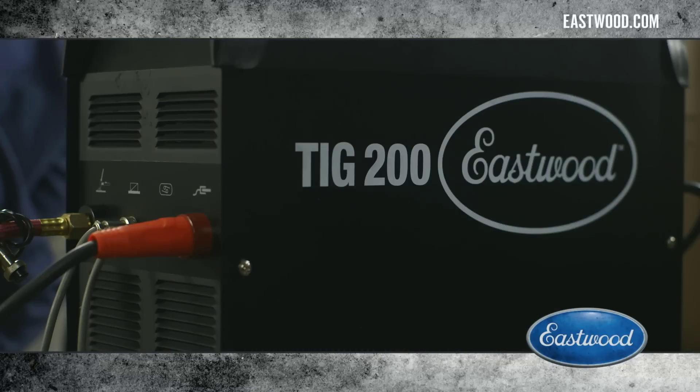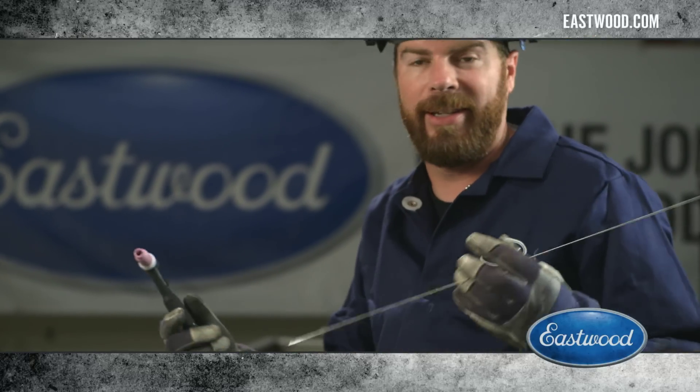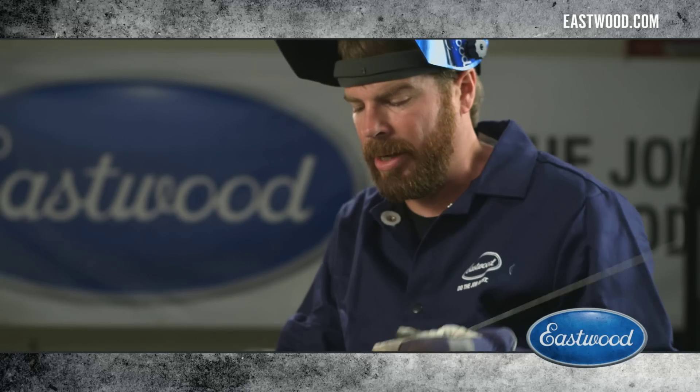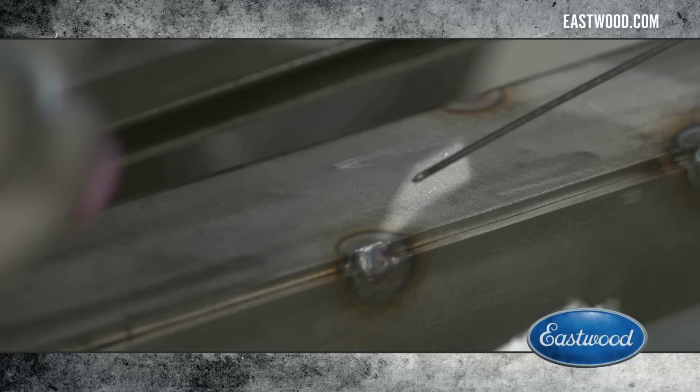We are ready to turn on the machine and start welding. All that matters now is getting comfortable, because that's the key to TIG welding — hand position, timing, and your comfort. If you're not comfortable sitting here, there's no way you're ever going to weld beautiful dimes.